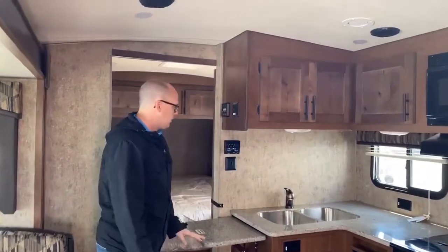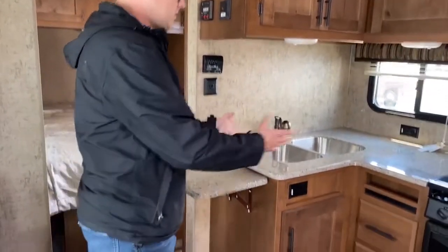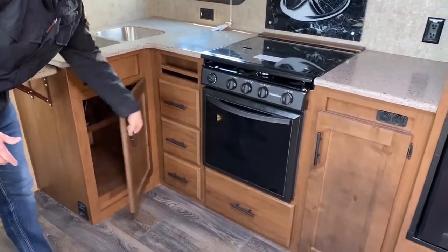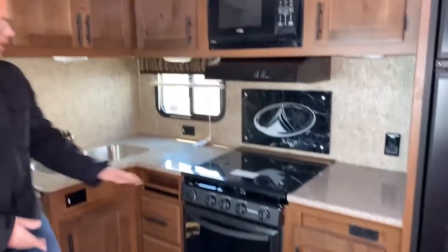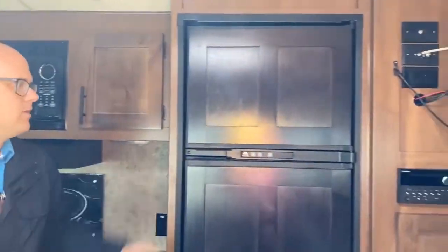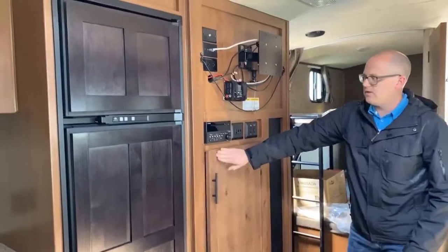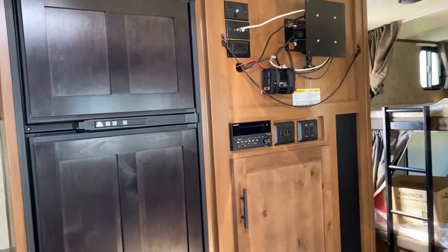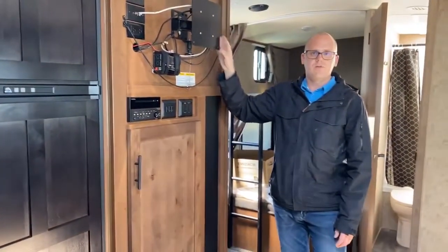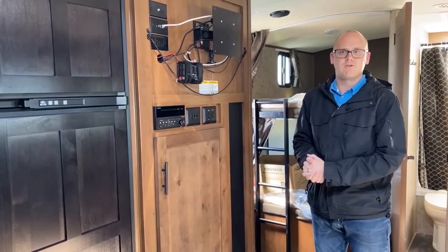The tank heater switch is here — the unit features a 12-volt heat pad on the fresh water tank. There's a stone-like countertop extension for lots of counter space, a dual stainless steel residential sink with a pop-out faucet, cupboard space down low, and drawers throughout. There's a glass oven and a glass cover over the range to add functional counter space, a hardwood panel nor-cold fridge, and a big pantry for even more storage. A built-in DVD player with Bluetooth runs the speakers outside and inside. Power controls for the slide-out and awning are here, and a 12-volt Jensen LED TV is included.